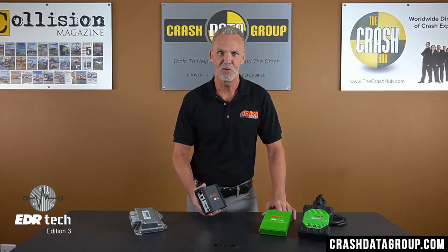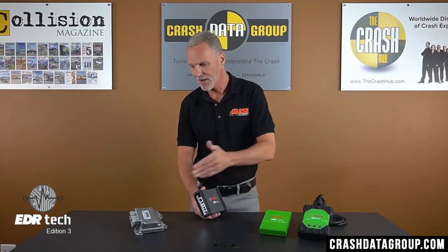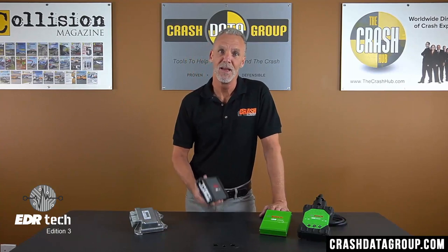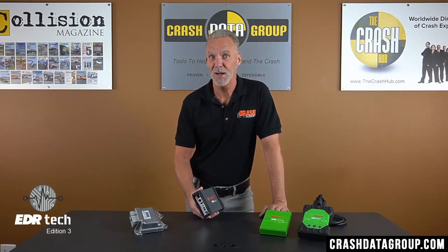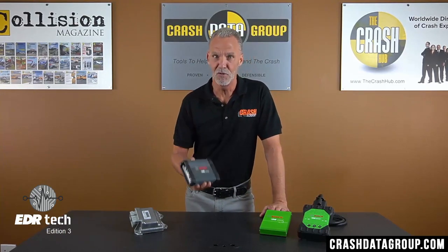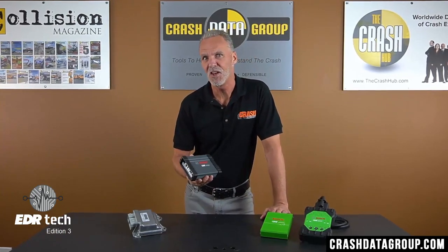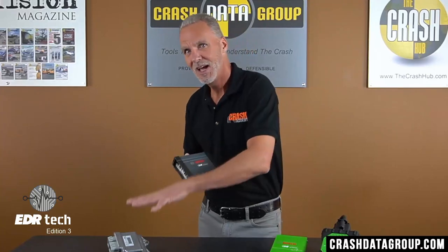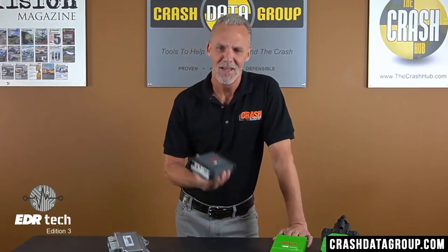The Bosch CDR interface modules are not capable of communicating directly with a vehicle module that utilizes the FlexRay protocol. Therefore, Bosch had to develop an adapter that could facilitate this communication — and that adapter is the CDR500 FlexRay adapter. The CDR500 acts like a vehicle gateway and simulates FlexRay nodes to establish communication between the CDR interface module and a FlexRay vehicle module. Essentially, the CDR500 converts CAN to FlexRay and FlexRay to CAN.